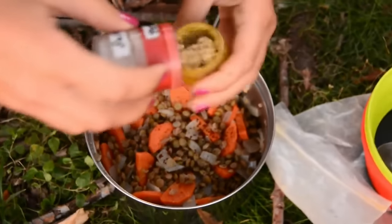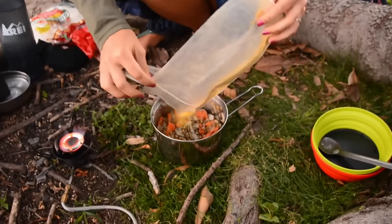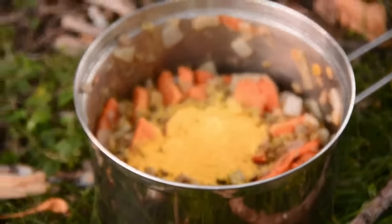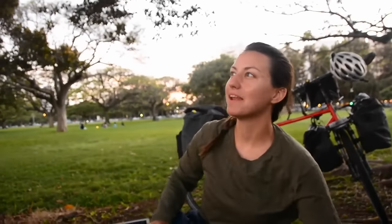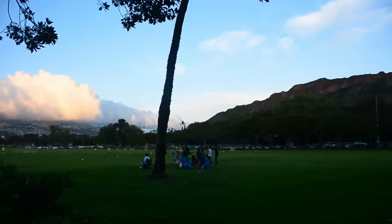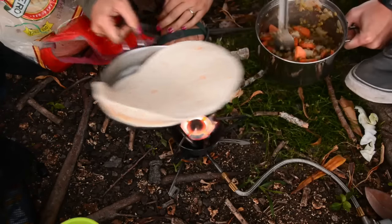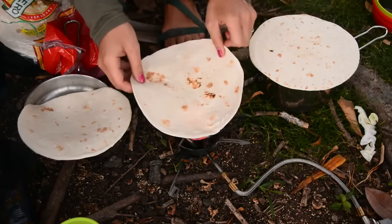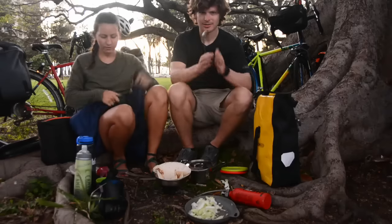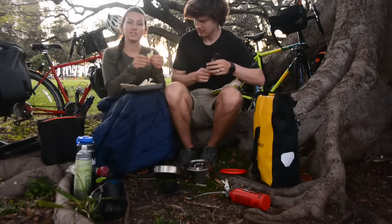We added chili, then garlic salt — oh, that's moist — then nutritional yeast. You can never have too much. It's almost dinner time. Look at the pretty pink clouds over Diamond Head. I'm going to cut up a little bit of fresh cabbage for toppers.